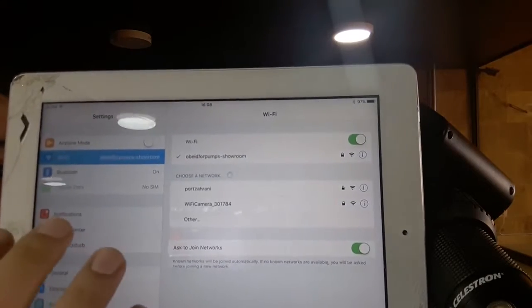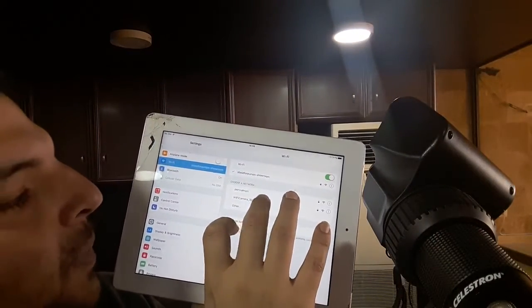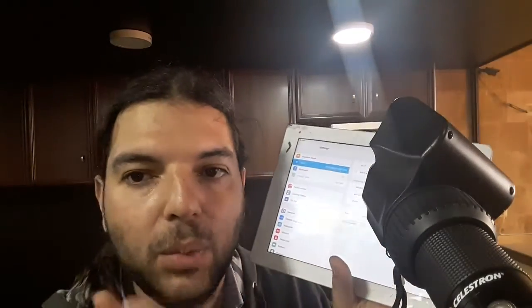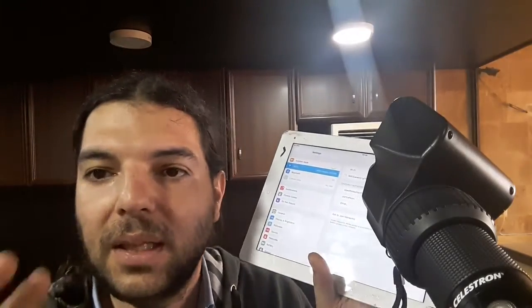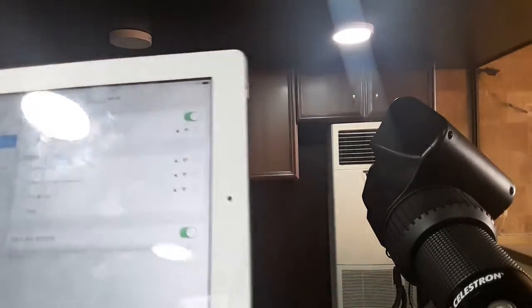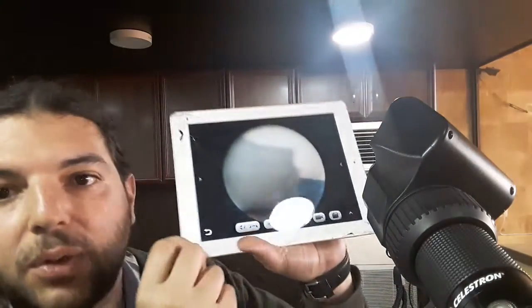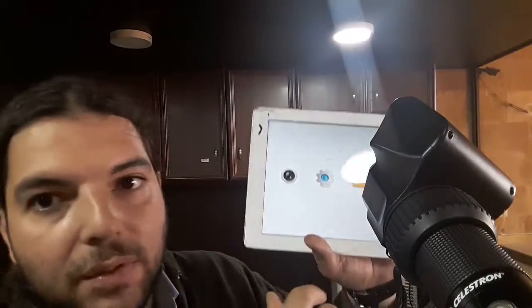You will see the Wi-Fi camera listed — the camera is acting as an access point. Note that your iPad won't be connected to the internet in this mode, because the camera is not a gateway to the internet. The Wi-Fi password is 12345678 — just type the numbers 1 to 8. Then go to uCam Plus.